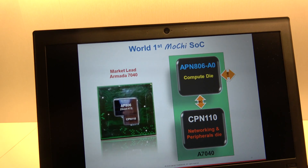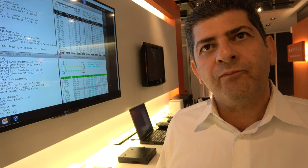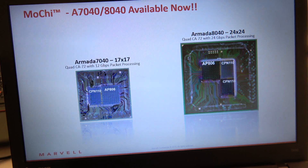This is the world's first Mochi SoC. Mochi stands for Modular Chip, and it's an interconnect technology used to connect different IPs developed by Marvell. It works not only die-to-die inside the chip, but can also extend to the PCB side to connect to other functionalities required for scaling. On the networking side, it enables heterogeneous components to be combined in a single SoC.